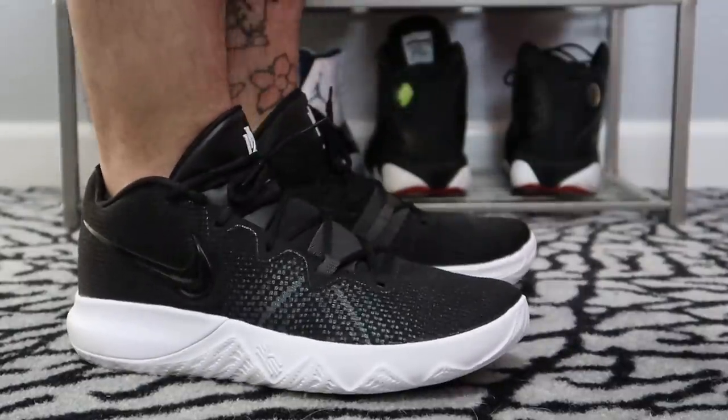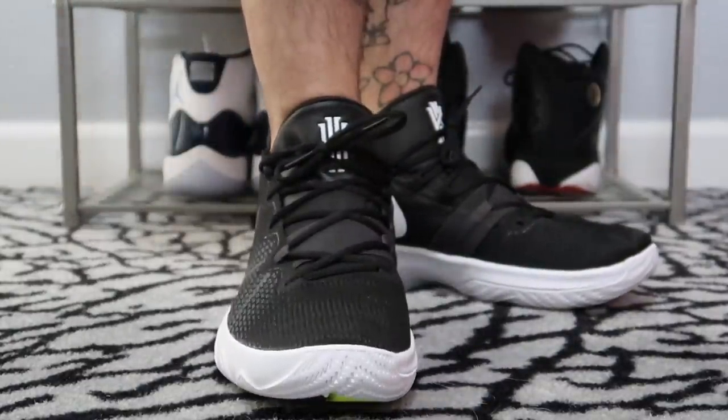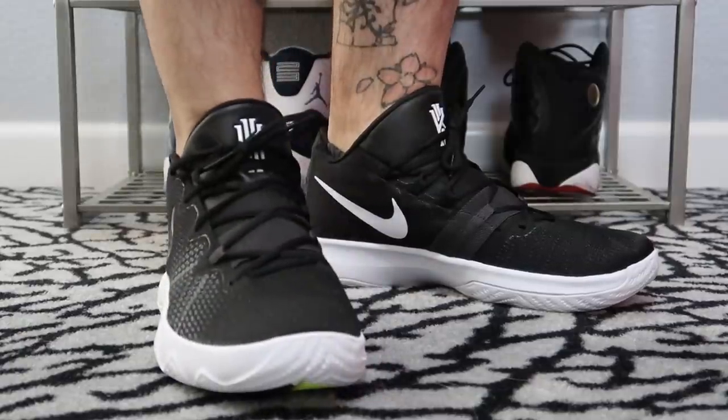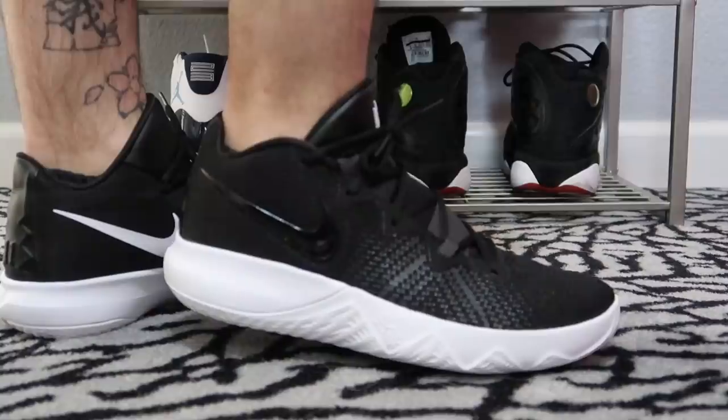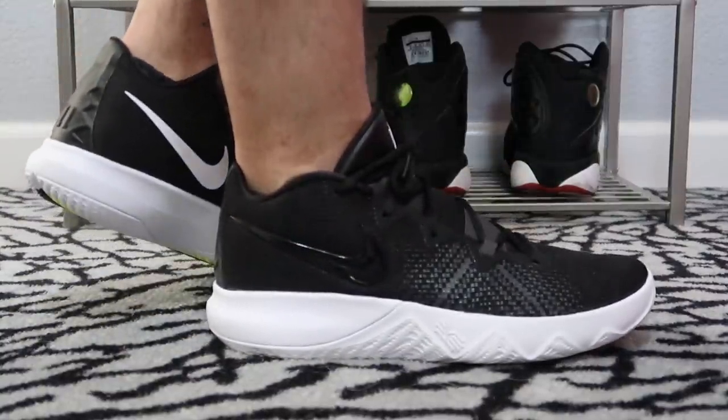In terms of overall fit, I'd go true to size. Wide footers, you might want to go up half a size just because that forefoot band area feels a little bit snug, and I wouldn't want to see somebody put too much pressure on that cheaper mesh material and potentially rip it.